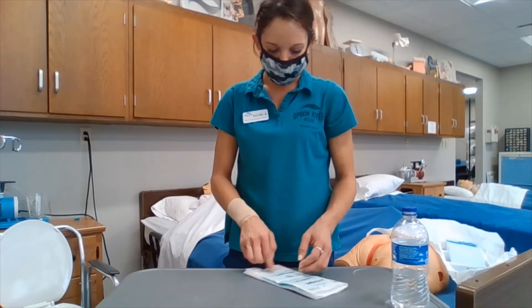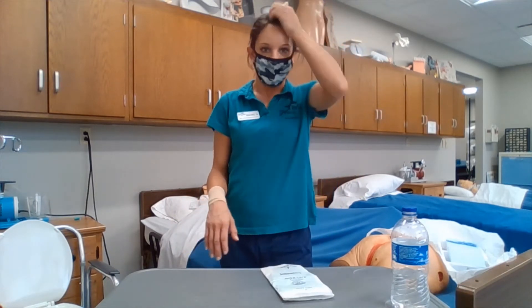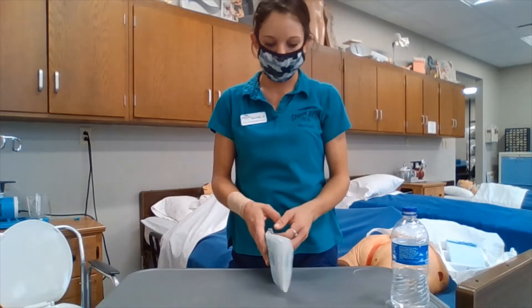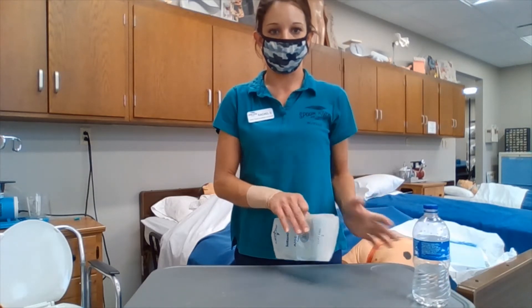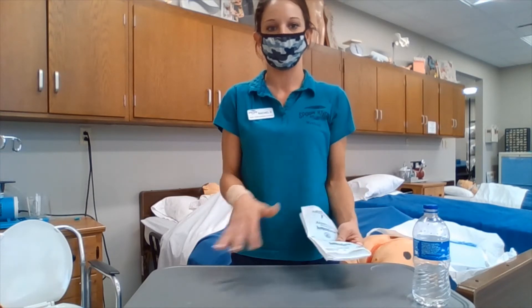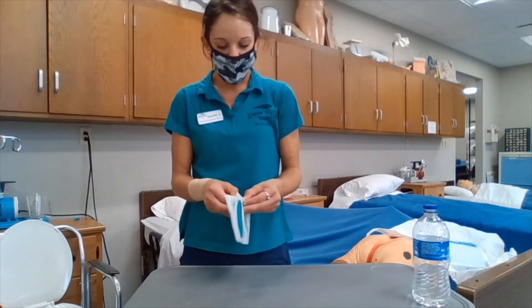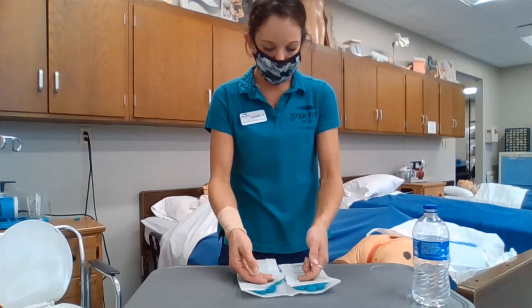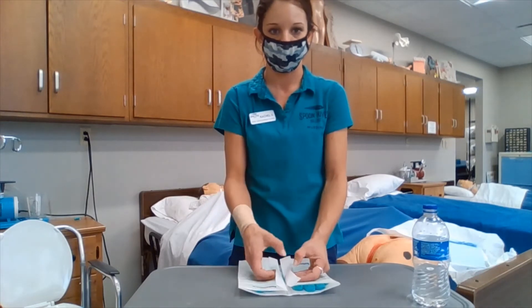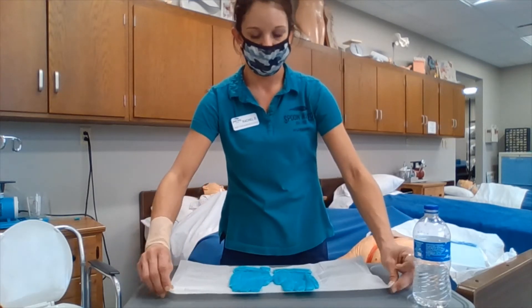In donning gloves, if we are opening our gloves in the previously opened sterile field that we have, we want to make sure that we are not crossing them over or touching them. We are opening them up by the flaps, making sure that we are not contaminating the inside. We are going to open and straighten them out without touching the inside.